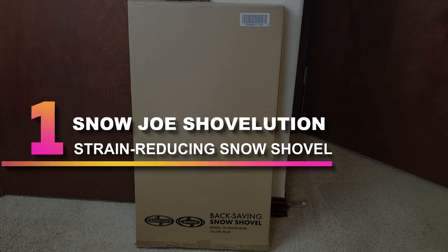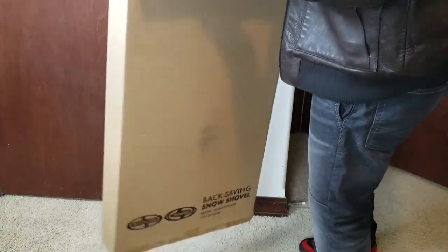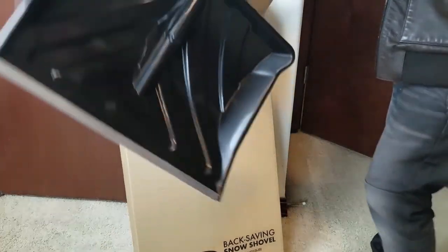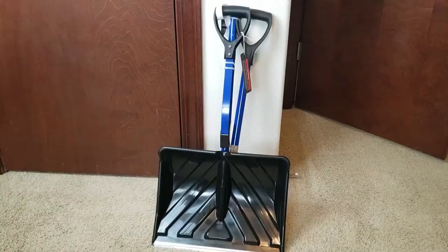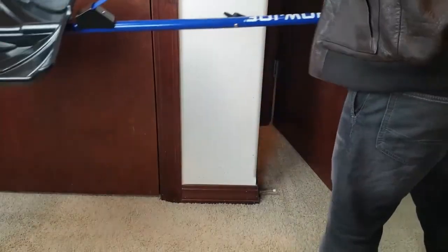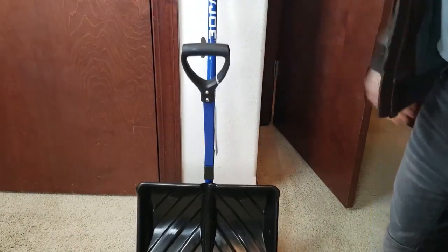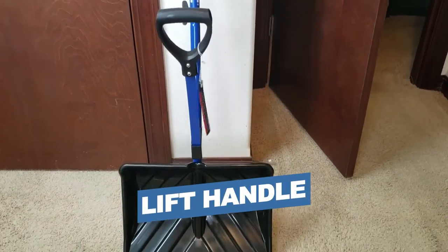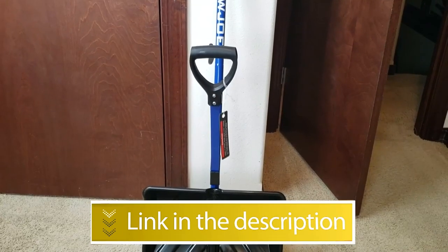Number 1: Snow Joe Shovelution Strain-Reducing Snow Shovel. Anyone on the hunt for a solid overall snow shovel should give the Shovelution from Snow Joe a look. This combo-style shovel features an 18-inch wide polypropylene blade with a metal lip, an aluminum handle that snaps together, and an additional lift-assist handle. The combination makes scooping and pushing heavy snow across a driveway easier for adults or children, and also makes lifting snow over a deck railing easier. During testing, we must admit we didn't want to like Snow Joe — the additional lift-assist handle seemed like a gimmick, but did it ever open our eyes. This shovel was easy to use, required much less bending over than a traditional shovel, and provided plenty of leverage for scooping. The Snow Joe is also lightweight, meaning just about anyone can use it, whether adult or child. Notable Features: Lift handle, Very easy to assemble. Users rated this product 4.5 out of 5.